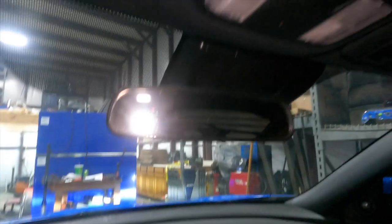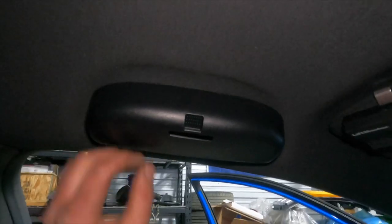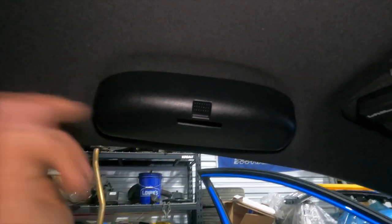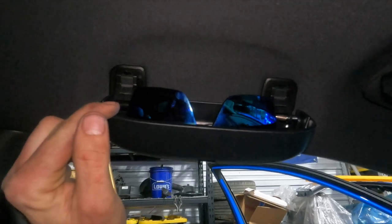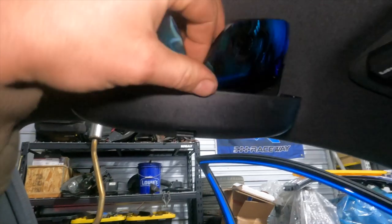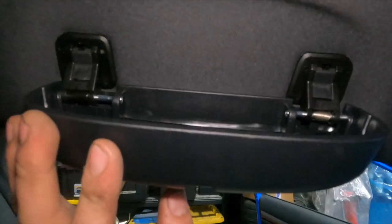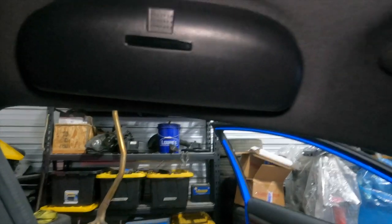Anyway, back to the sunglasses — there's not a good spot up here, there's no little drop-down compartment. For some reason they put one of these grab handles on the driver's side. So on Amazon I found this replacement that swaps out that handle and acts as a sunglass holder. These sunglasses are a little big for it, but more or less it holds a pair of sunglasses.